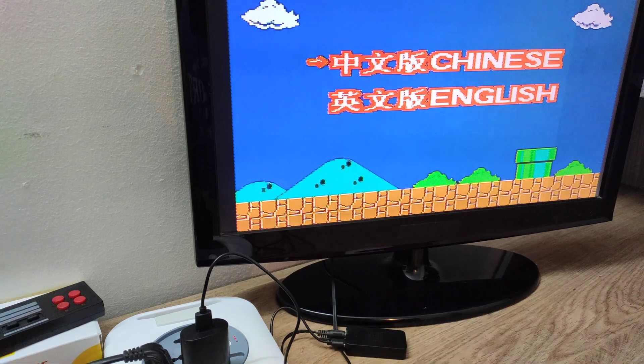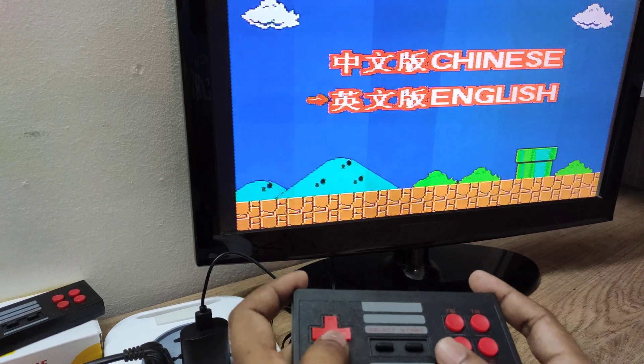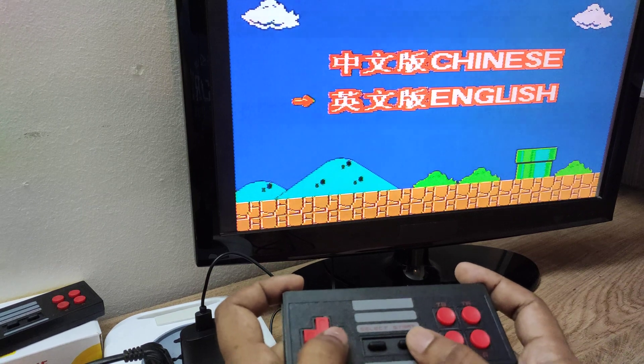So let's see if the issue is resolved. I have the remote control here — when you scroll, that kind of flickering is not there now. Let's go inside and see.